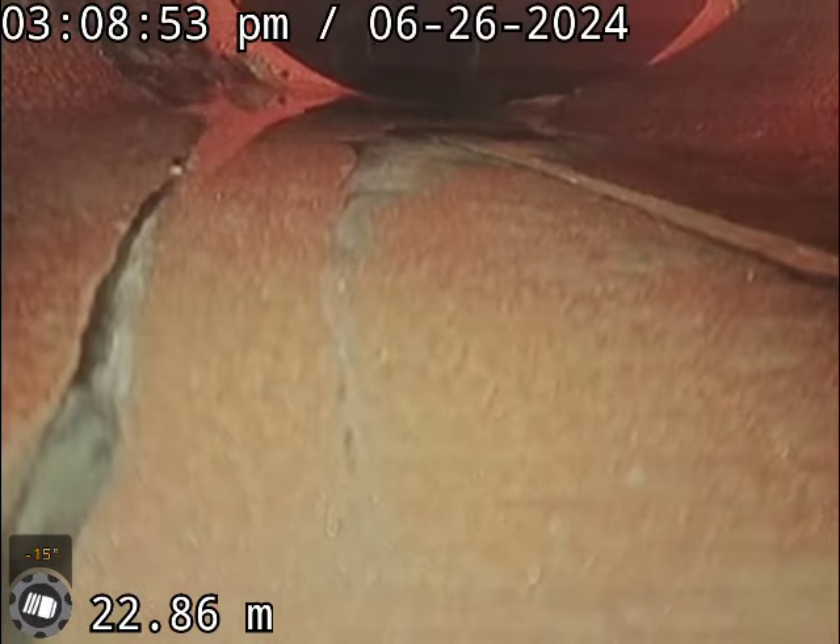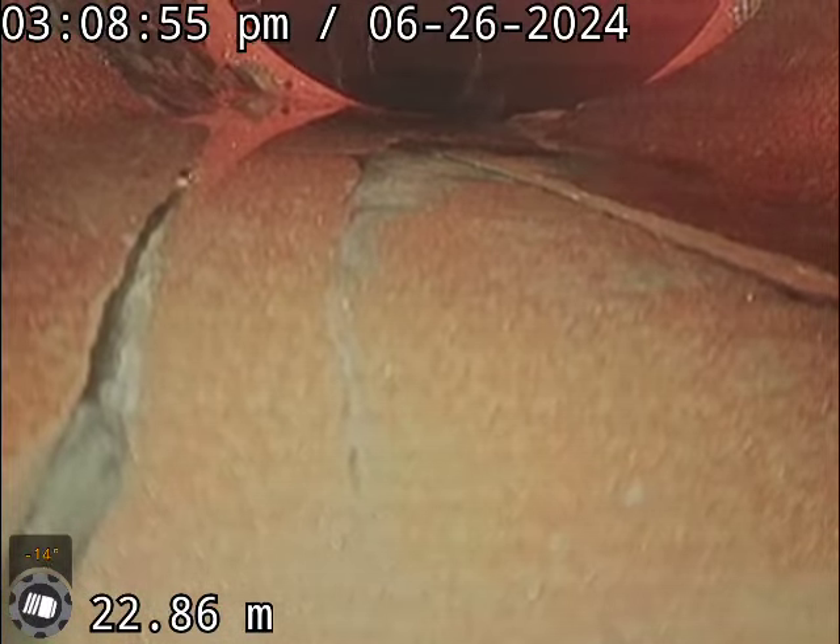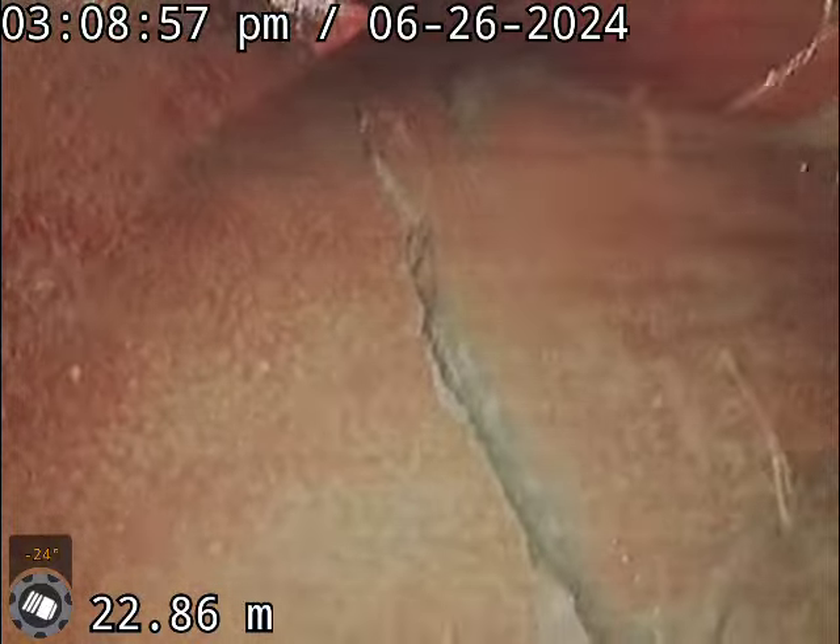Okay, here we are at 80 Chester. We've just come up, bone's looking good. Where we cut out a big root, you're going to see a crack in the pipe just here. It's just down under the retaining wall.